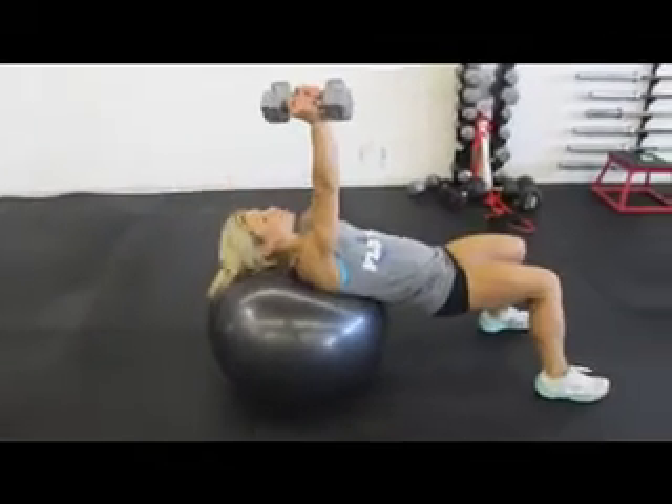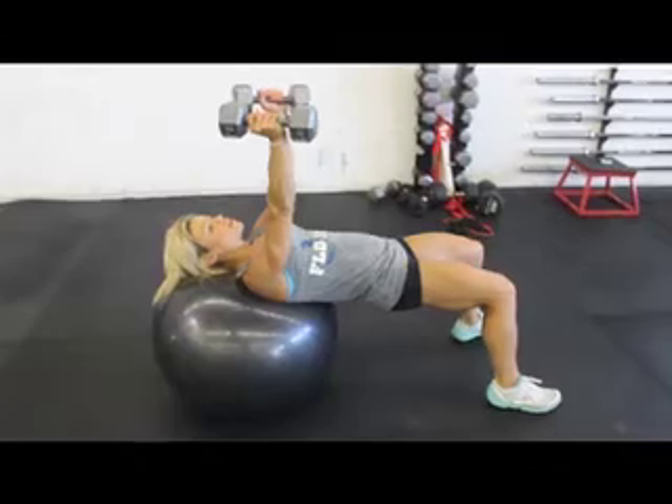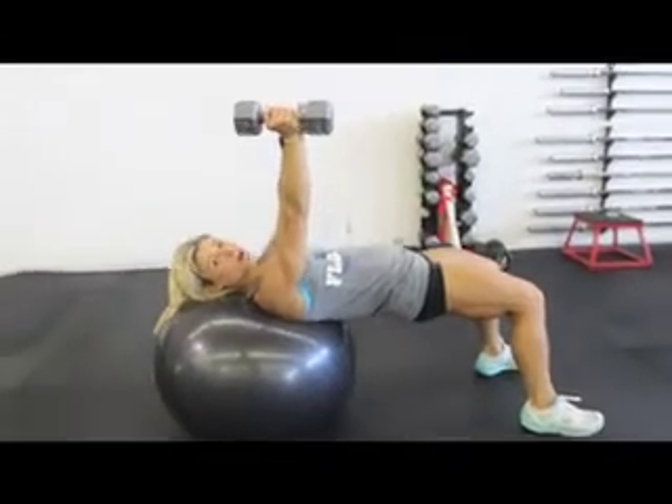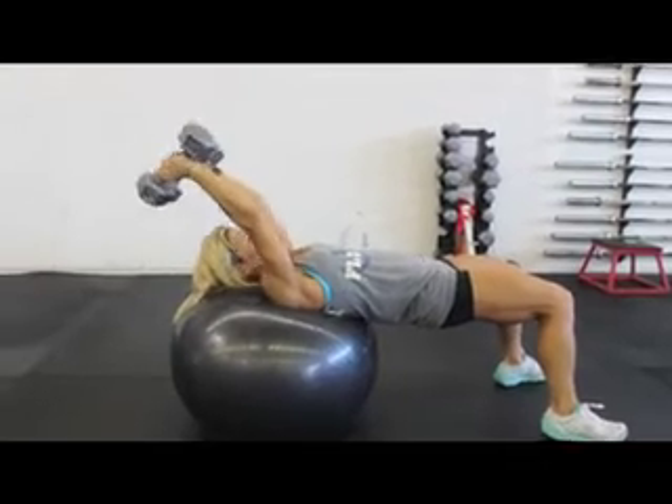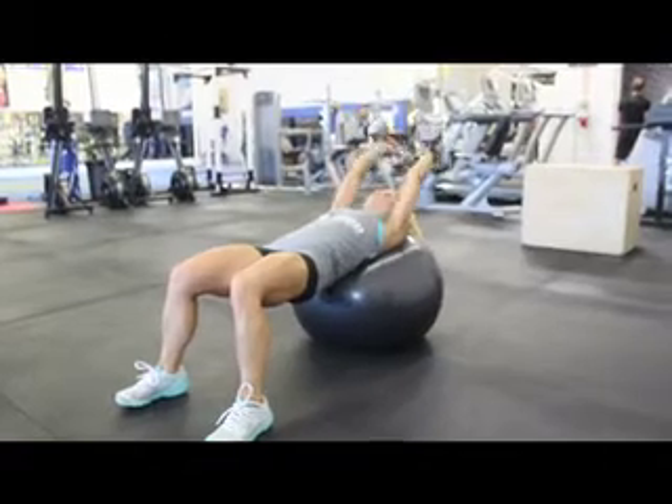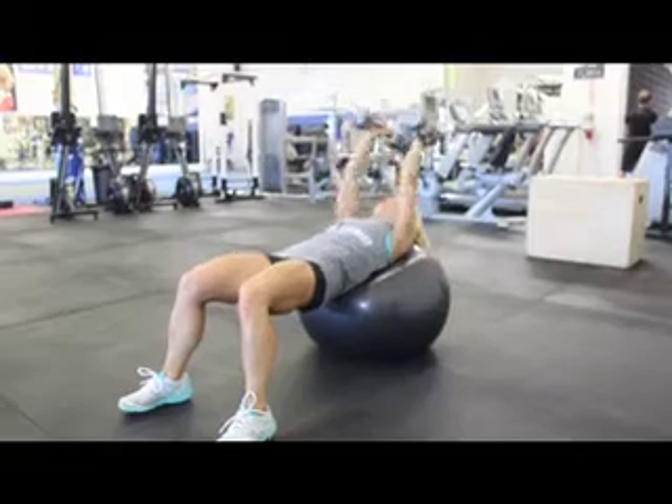The first thing you're going to do is put your head on the stability ball, and make sure your hips are lifted, and raise the dumbbells past your head for a back extension. Make sure not to go too far where you're hyperextending.